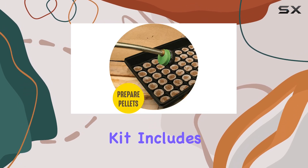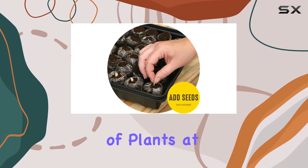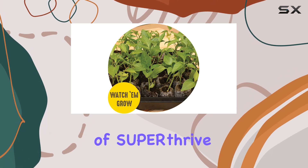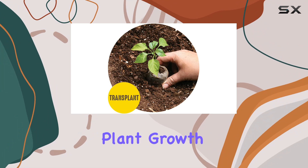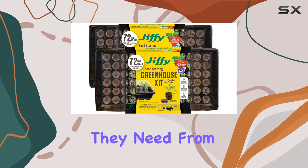Each kit includes 72 cells, giving you plenty of space to grow multiple types of plants at once. One of the standout features of this kit is the bonus sample of SUP Year Thrive, a kelp-based vitamin that helps boost plant growth. This trial size helps ensure your seedlings get the nutrients they need from the very start.